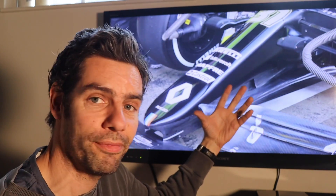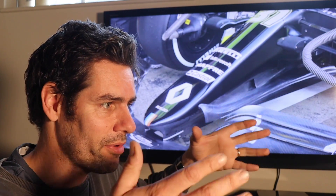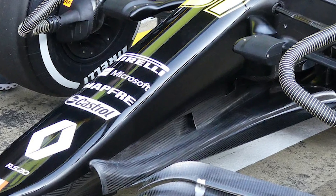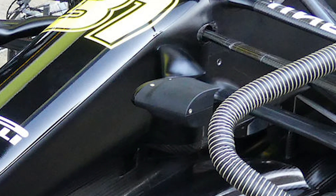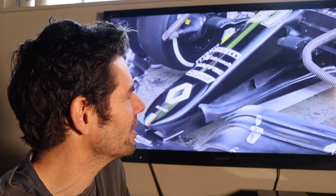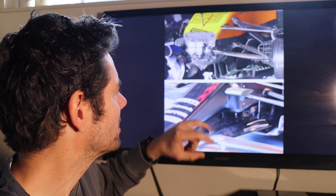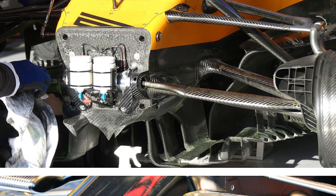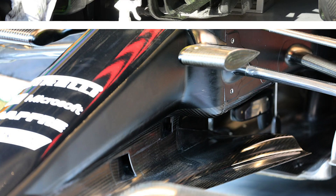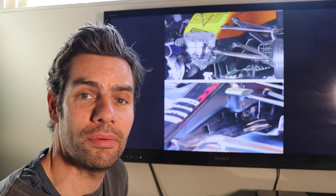This is the same chassis that essentially formed the RS19 from last season — and that was designed to take a very wide nose cone. Just look at the transition between the wide chassis and the narrow nose, and how brutal that is. There's no smooth transition, no design thought gone into that. That's really a bolt-on. And I've got another picture that really highlights what I'm talking about. Look at this — this is the difference between McLaren, who have designed the chassis specially to take their narrow nose cone, and the Renault, which is using last year's chassis with the narrow nose bolted on.